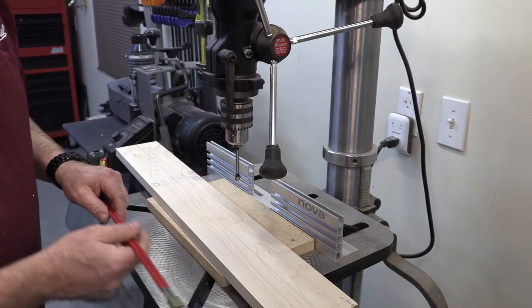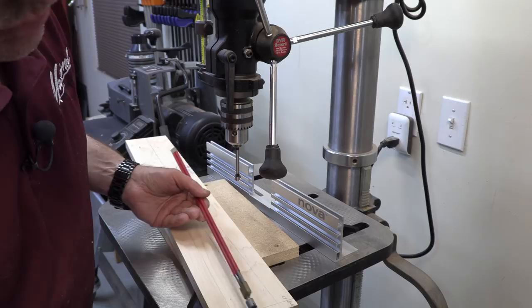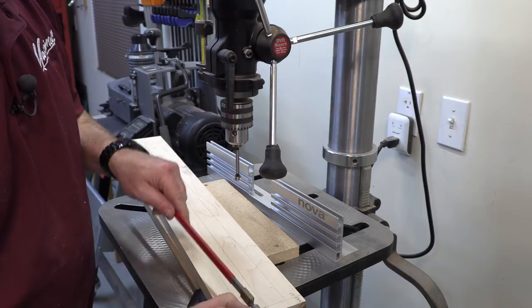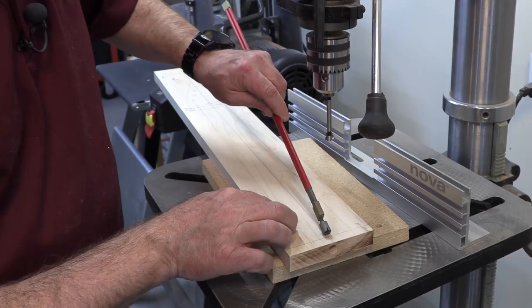The last thing we need to do before we take this to the router to route our truss rod and carbon fiber channels is to make space. Since we're not cutting all the way through and this is just going to stick out the end, we need a hole here that the rod can drop through and then begin to slide in. I'm going to need about a half an inch of room to drop in, so I'm going to make a half inch hole with a half inch Forstner bit so that this guy can drop in, and then as it starts working through, the hole has enough room to drop down into the slot and slide back into position.